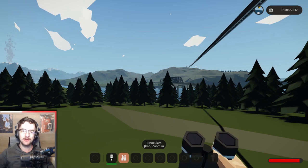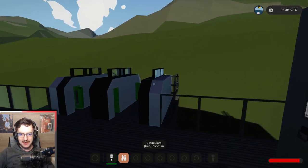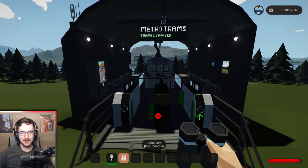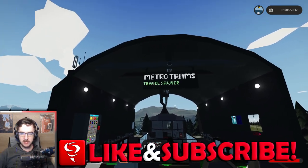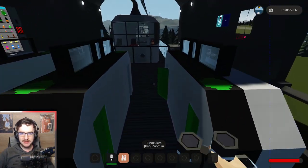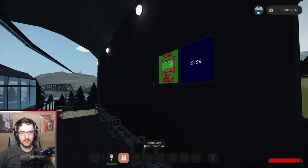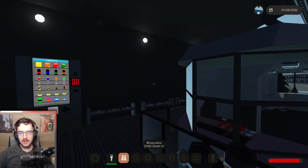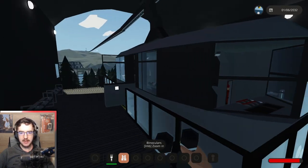We'll check out this one first, then we'll go over that side and check out that one. We start here with a little terminal — it's Metro Trams Travel Soya. You go in this side, it's got little ticket booths, a camera showing where the actual gondola is, and for some reason it has a pool table. I don't know why. It also has a vending machine.